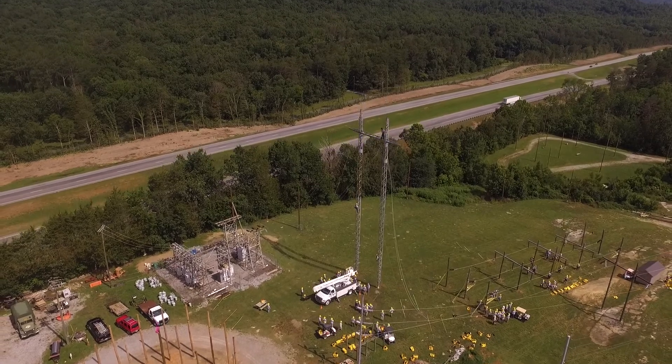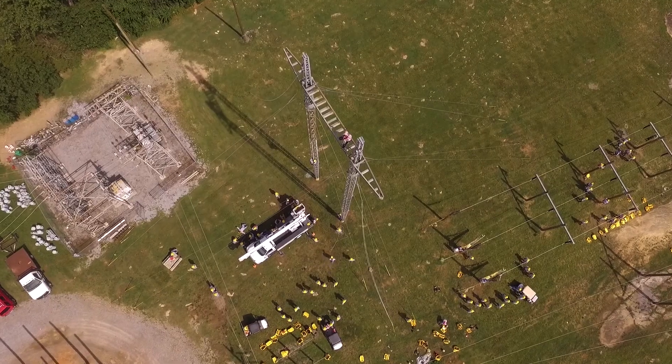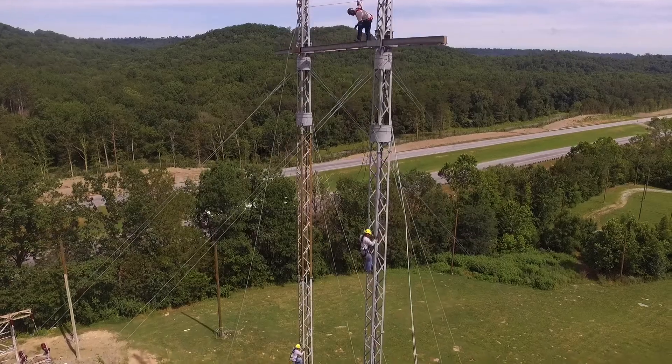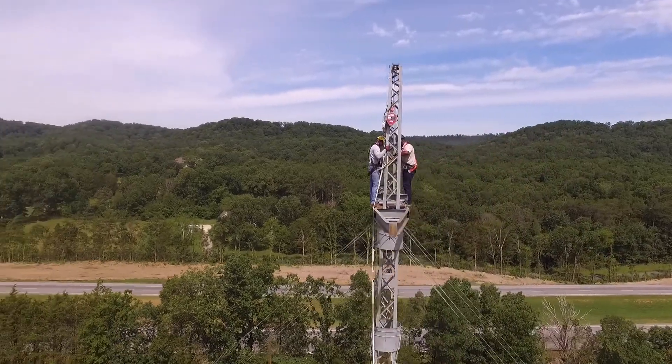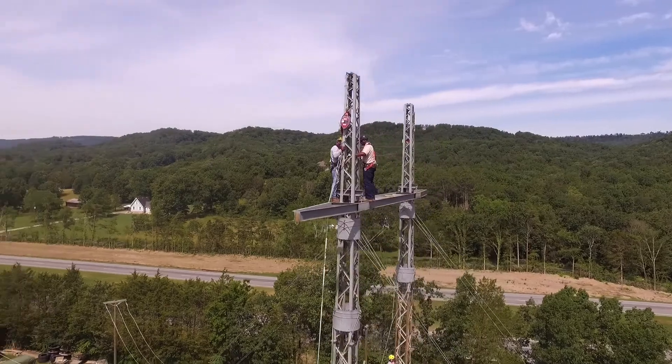The purpose of the tower is to really test your ability and your fear of heights. It's a real decision maker for a lot of those guys. Once they get up there, they'll say, 'I love it,' or, 'I don't want to do this again.'